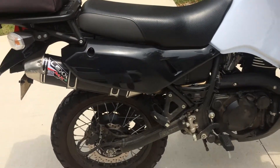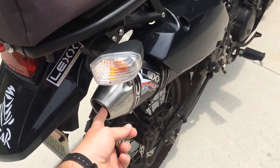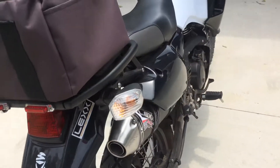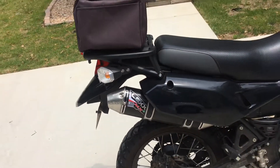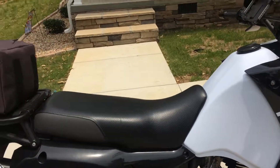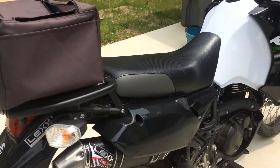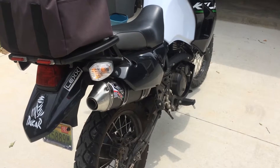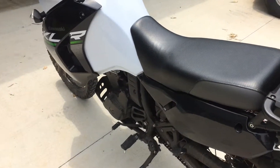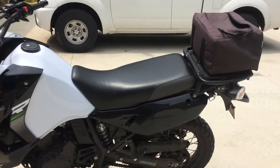I'm running the 40-millimeter tip with no spark arrestor or screen. I live in Alabama so there are no real restrictions — maybe if I was at an off-road park, but for road riding it doesn't matter. The 46mm race tip that comes with it was way too loud at about 70 mph — just obnoxious. The 40-millimeter quiets it down just enough, but still loud enough that everyone can hear you, and it sounds really good.